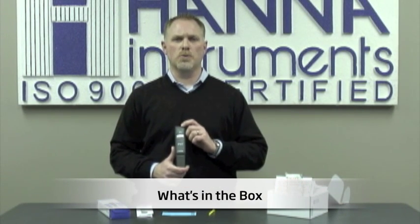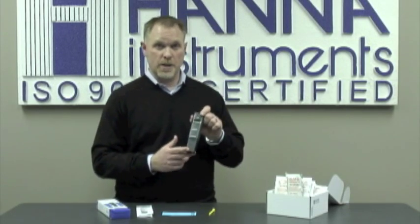I'd like to show you what you'll find in the box when you receive your unit. We have the tester, a calibration screwdriver, calibration certificate, and an instruction manual.